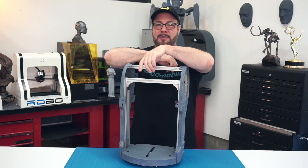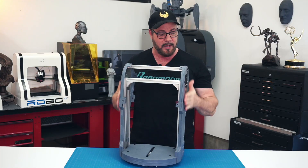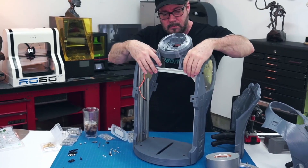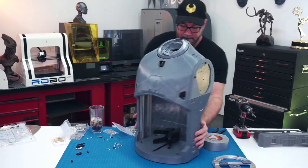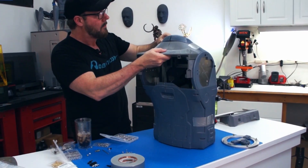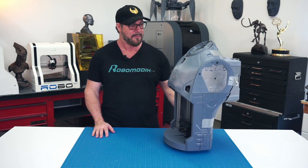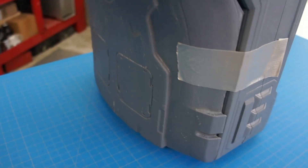This completes the upper torso frame construction, so we're going to move on. Next we'd like to take the 3D printed parts and tape them to the exterior to make sure they square up nicely with the frame. I'm pretty happy with the way that turned out — panels fit really nice on the frame. I was a little worried because of the warpage from the PETG prints. So we're going to move on and do the leg section.